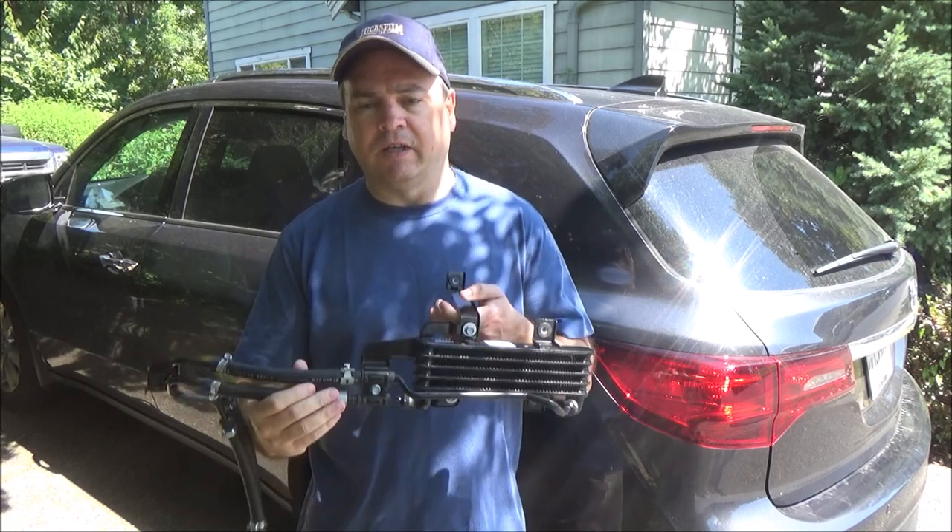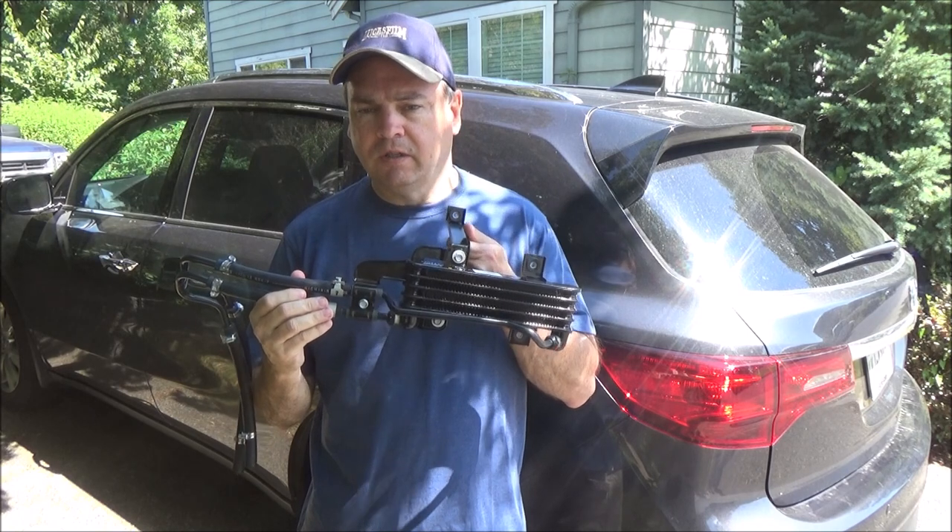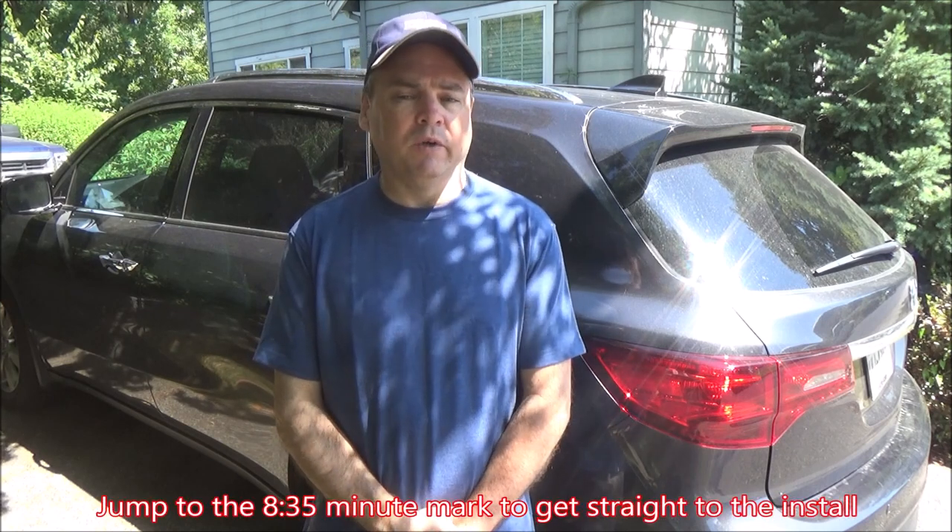Hey guys, thanks for stopping by Rough Riders TV. Got another DIY video for you today on the Acura MDX. We're going to be installing the OEM transmission cooler to give us that 5,000 pound towing capacity. So while I change into my work clothes, let's take a quick look at the tools you're going to need along with the parts kit for getting this done.